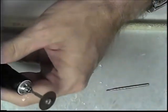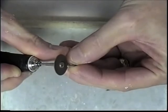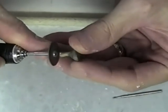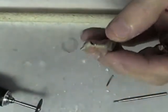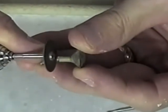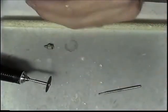So I'm going to start with my electric handpiece and just cut the sprues off. And now I will reduce the areas where the sprues were at.